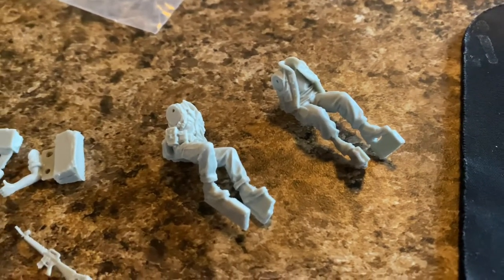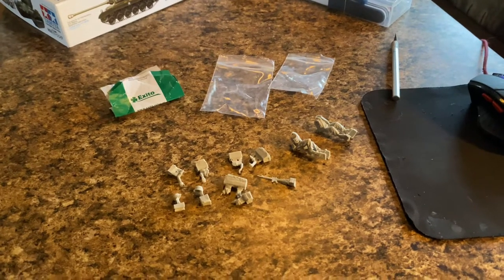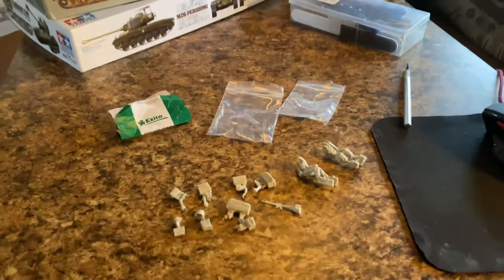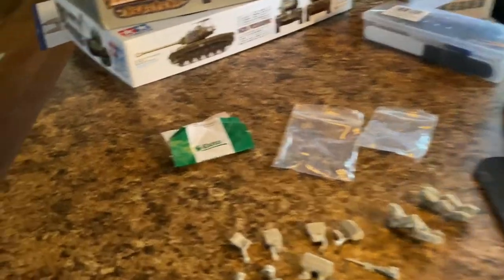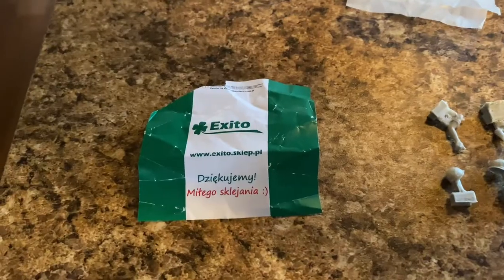The figures themselves look really nice — thank you AliExpress, once again coming in clutch. I've got a bunch more figures for this diorama coming in from AliExpress. They also sent me some candy in the package, which actually came with the Tacom M114 — they put it in the box, which was really nice.